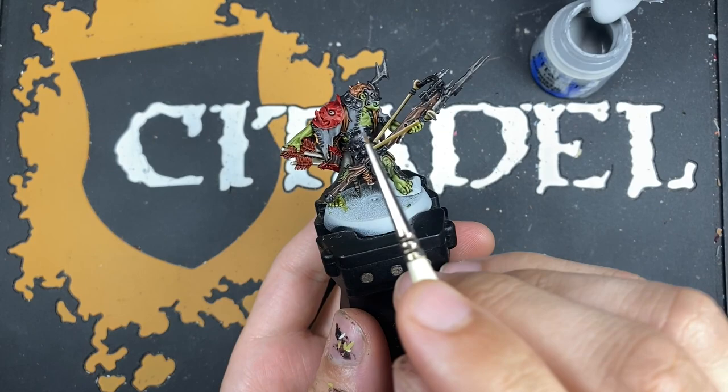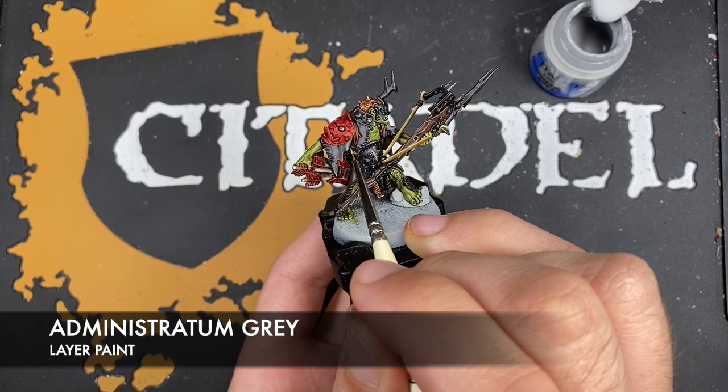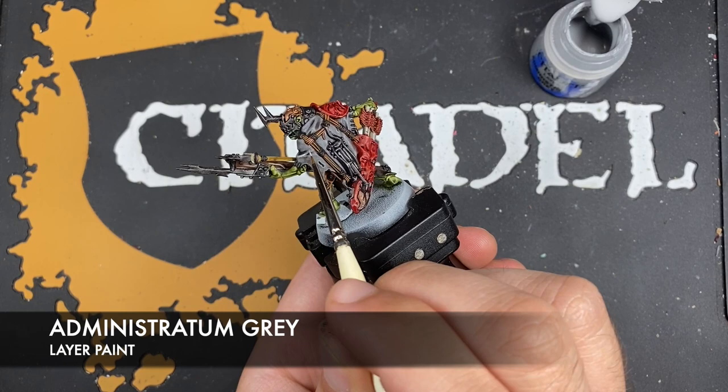With that done, what we're now going to do is take a tiny amount of Administratum Gray and use this to add just a little spot highlight on the sharpest points of the upper cloth, just to give it a little bit more visual interest.